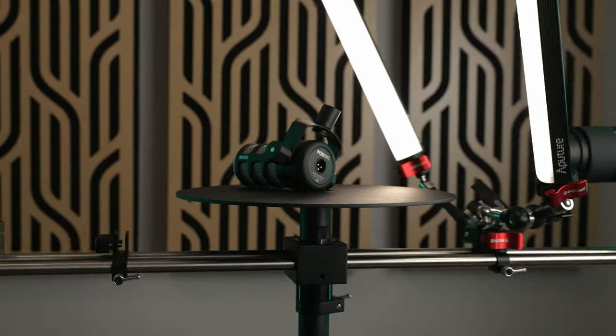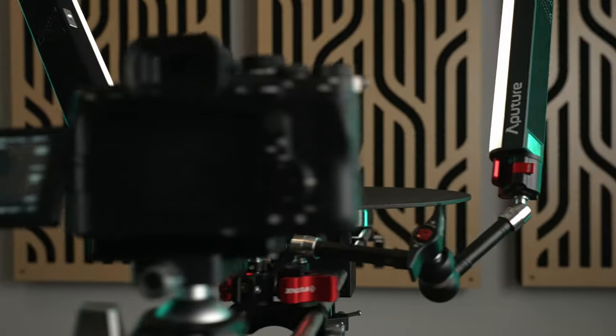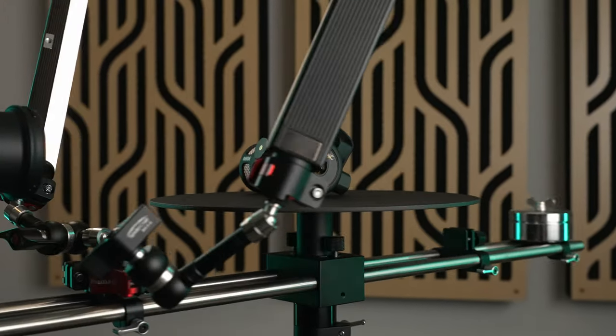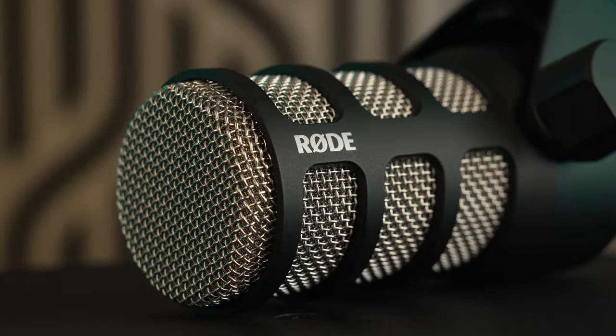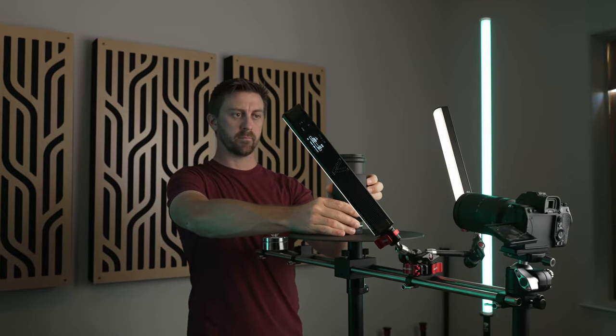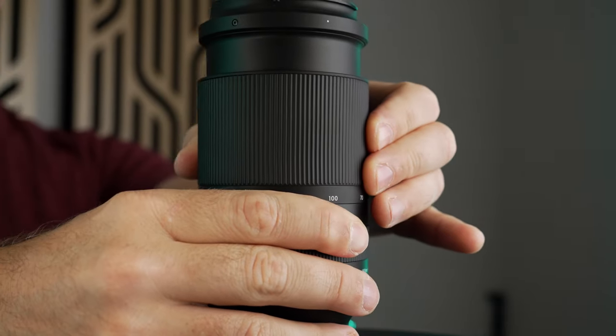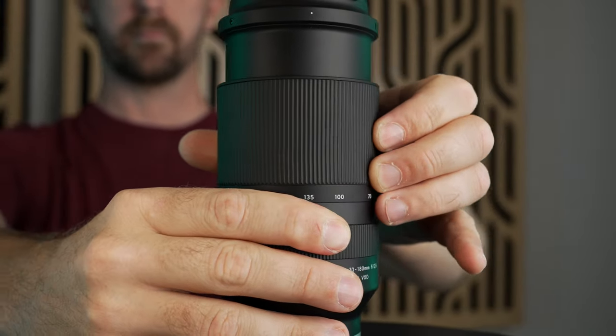Camera movement in general is huge to increase the production value of your content, and is one of the reasons that sometimes things shot on a tripod look really low budget. Anytime the camera is what's moving, it just adds something special. Another benefit to the platform staying still is that you can interact with your objects while you're shooting, which just adds another layer of interest to your shots.